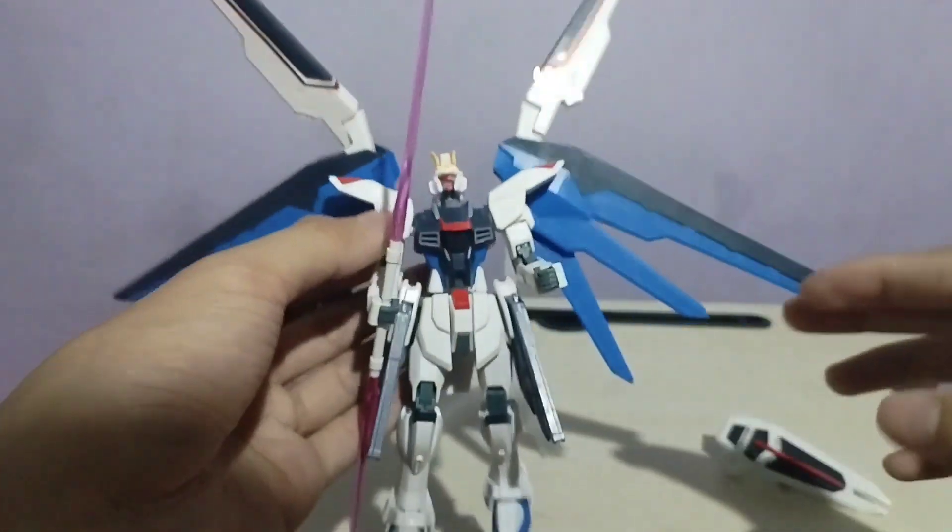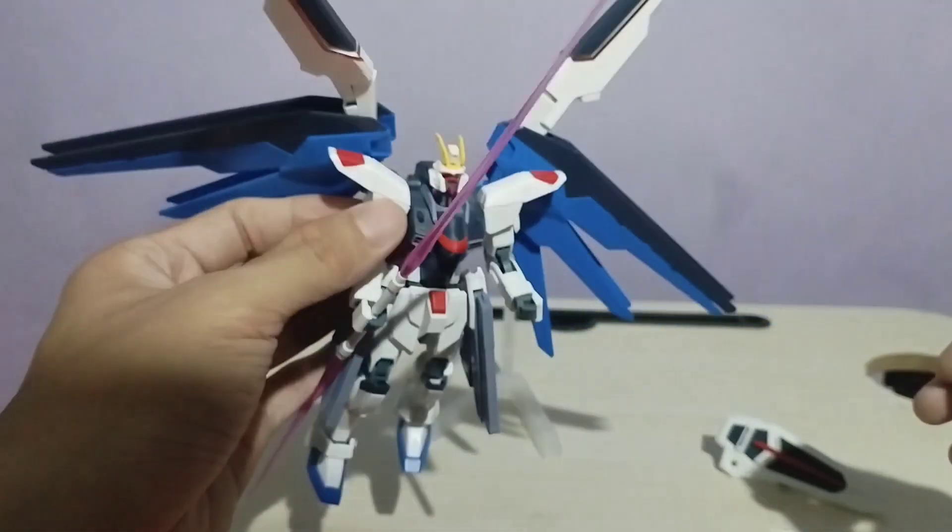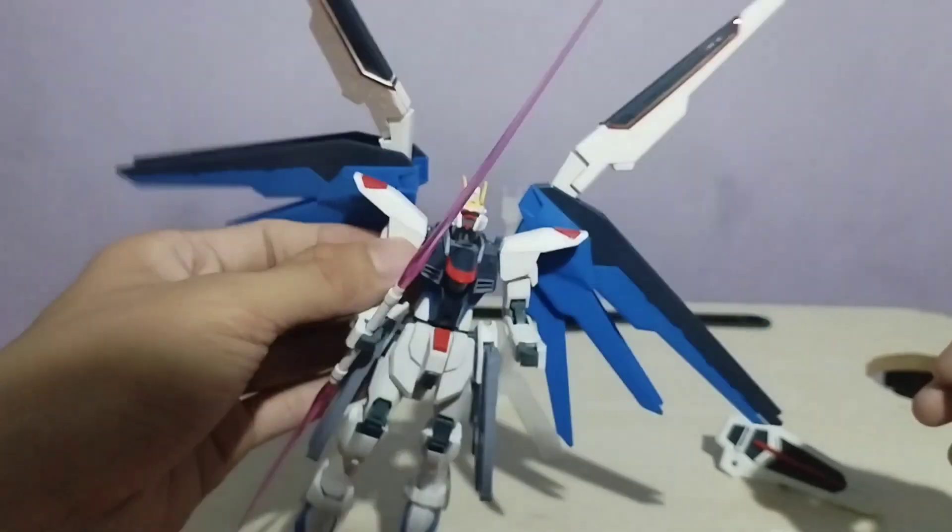Please leave a like and also a comment — yung opinion ninyo patungkol dito sa Gundam. As for now, see you guys!